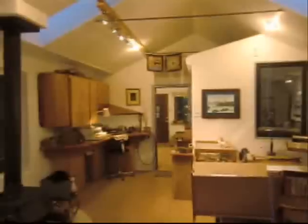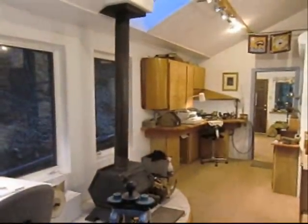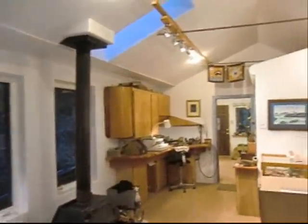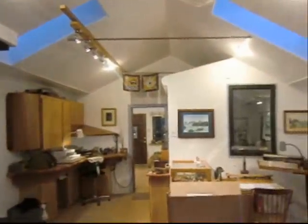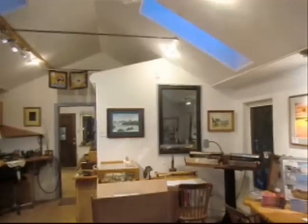We'll rotate back around and look at the entire studio. And the wood stove, of course. Come visit — it's a great place. I love being here.